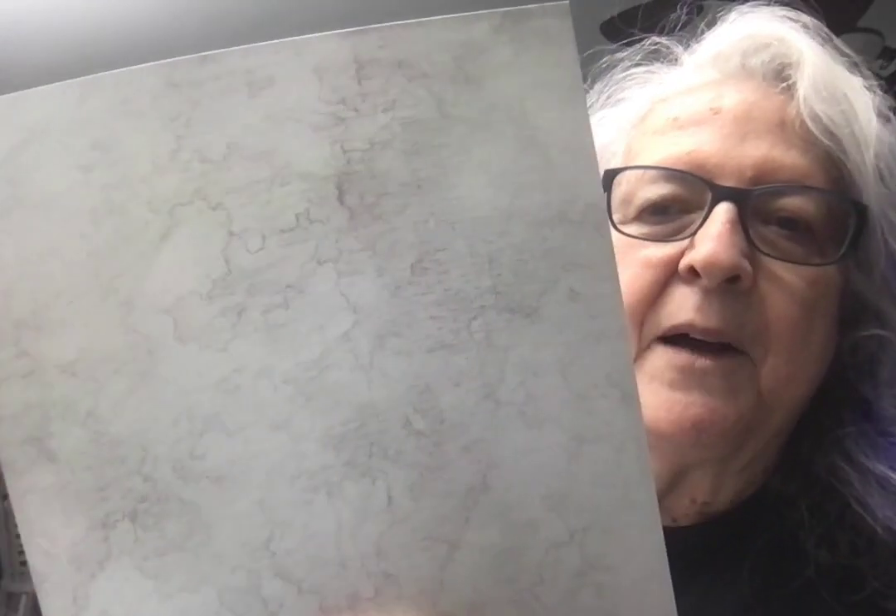I don't know if you can see that it has a very, very faint texture to it, and it has a very faint map on it. I'm not sure which is the right way up. I think this is the right way up, but I don't know that it matters.